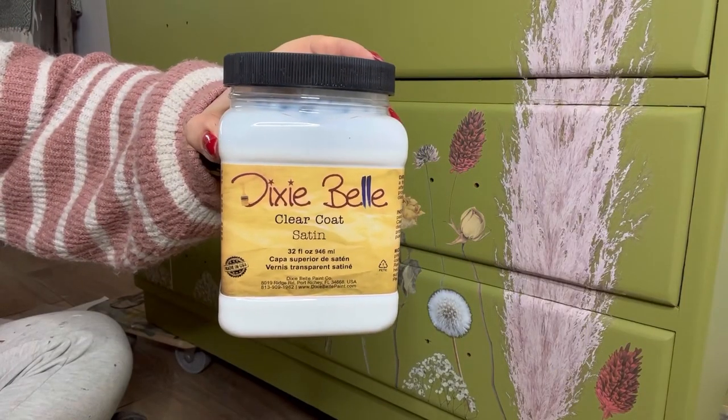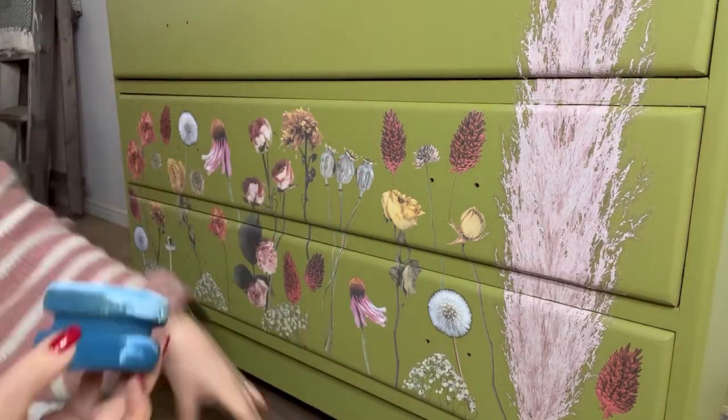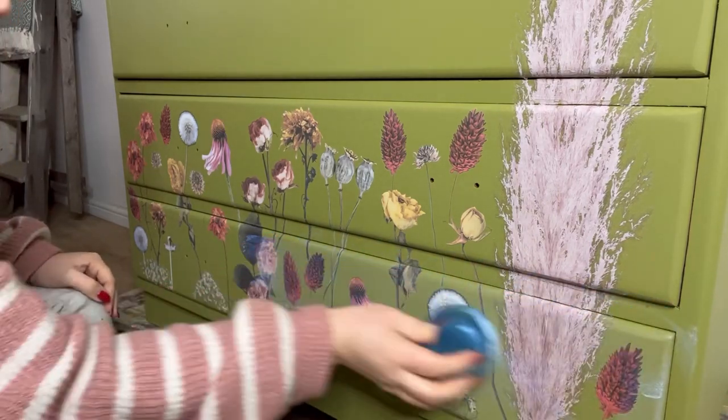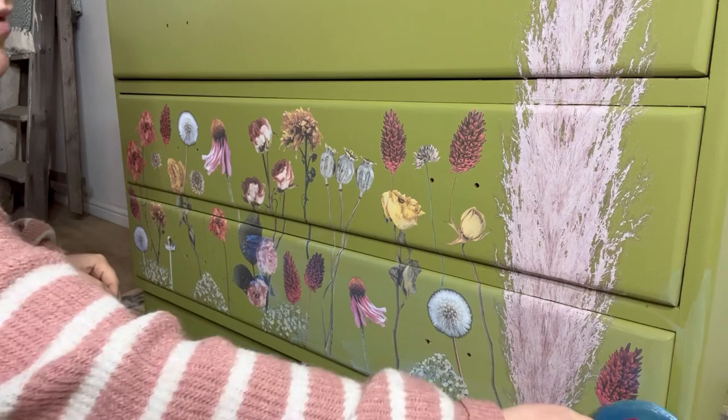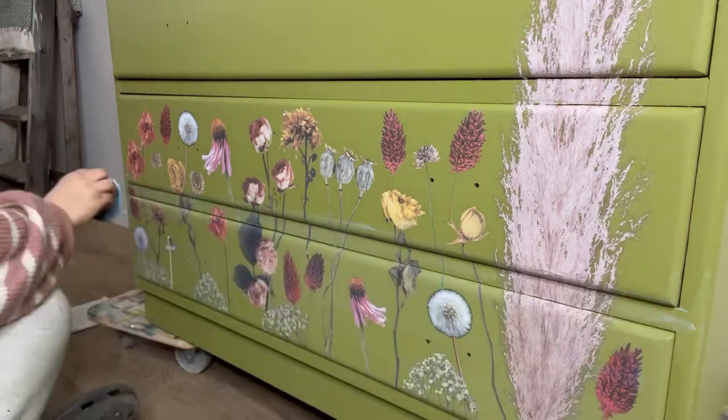Now we are going to seal that transfer in to protect it, using some satin clear coat and my blue sponge. I'm simply going to dip my sponge into the satin clear coat and then wipe it all over, making sure to finish with long smooth strokes to ensure that we achieve a clear streak-free finish.